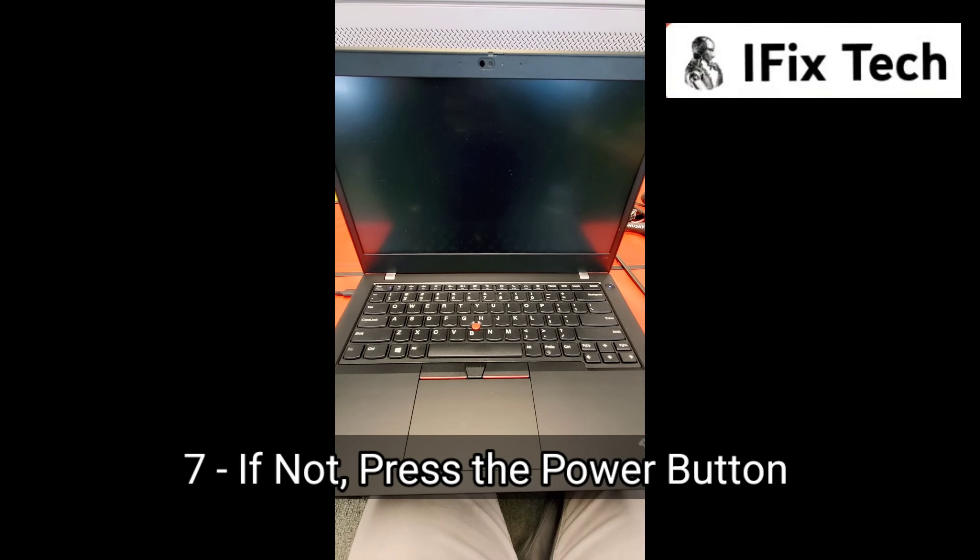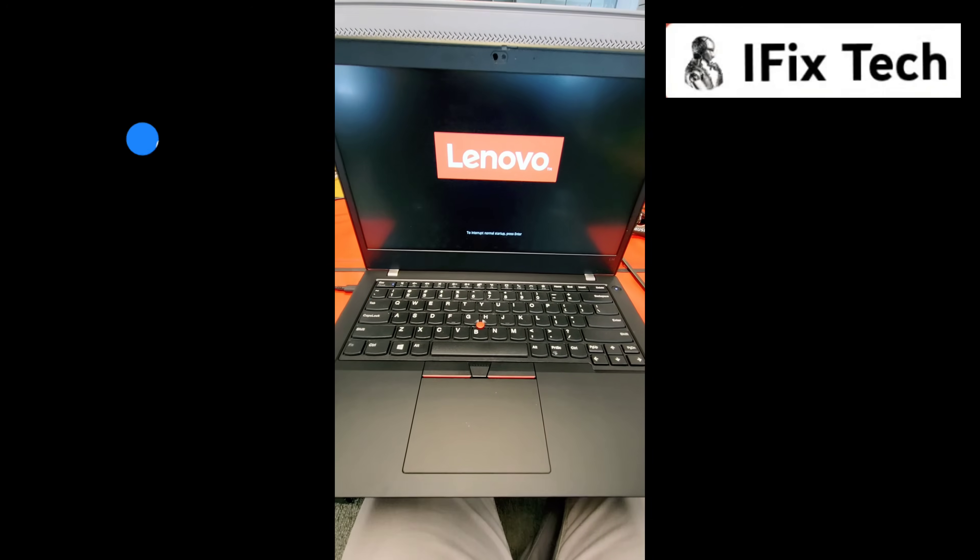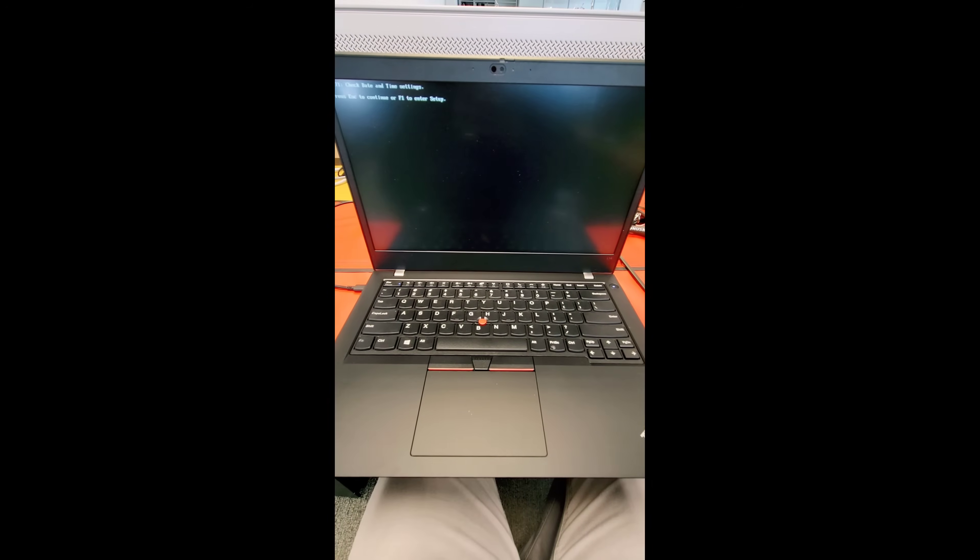If that doesn't happen, just press the power button. Thank you for watching — please don't forget to leave a like and subscribe to our channel. Thank you.